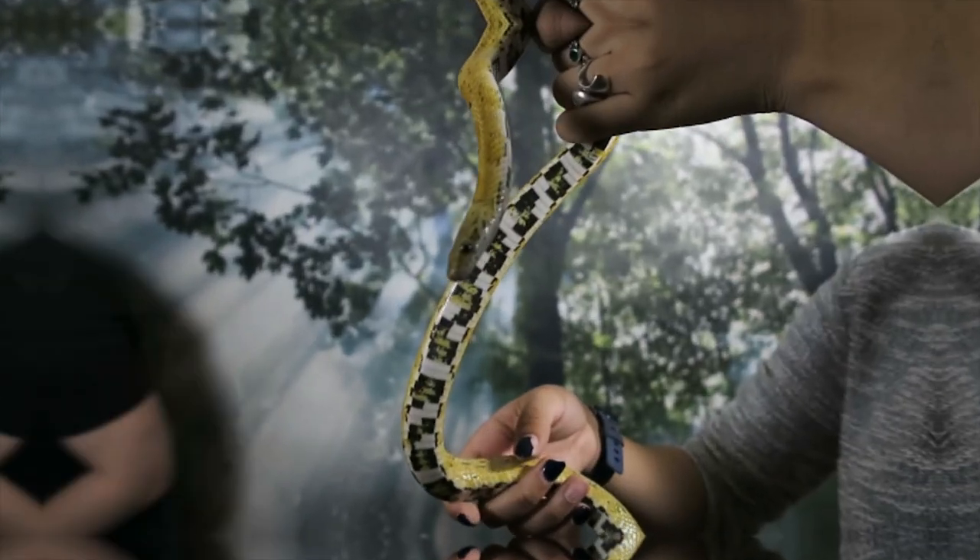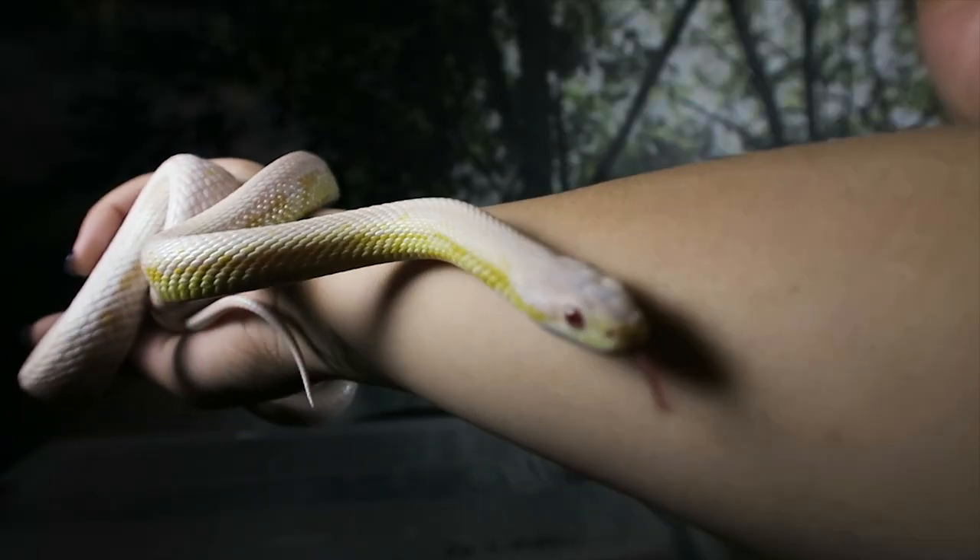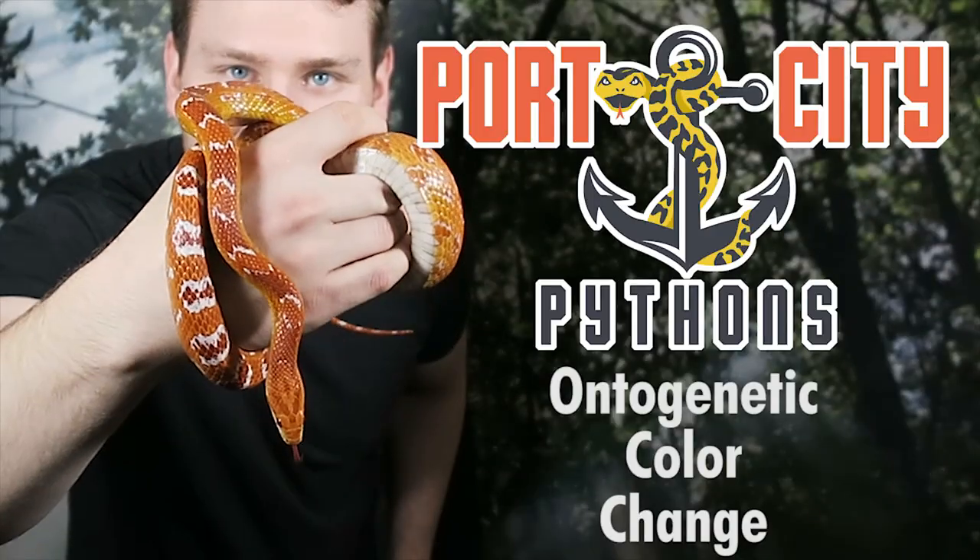So we're going to show you some awesome corn snakes and some awesome ontogenetic color changes, and you get to learn big words and sound smart. A lot of you guys know who this guy is. This is the Brain - our snow tessera. And as you guys know, the Brain actually bred last year, so we have some of the Brain's babies.